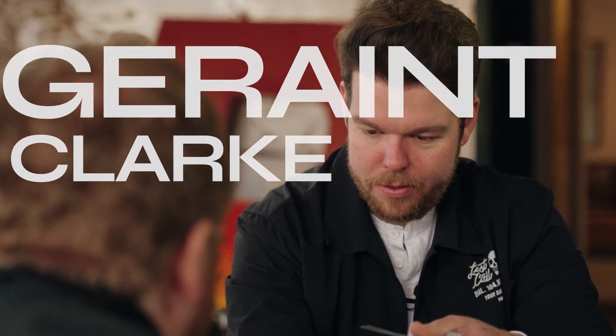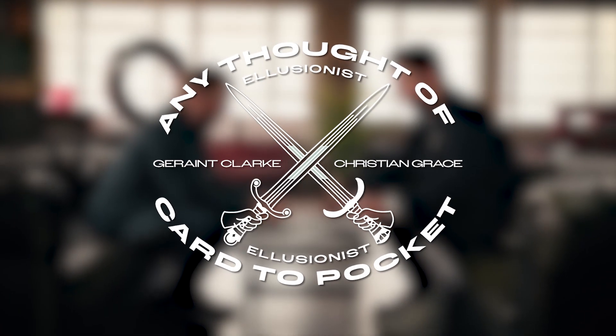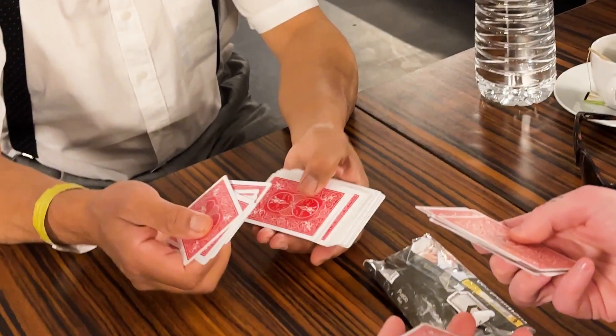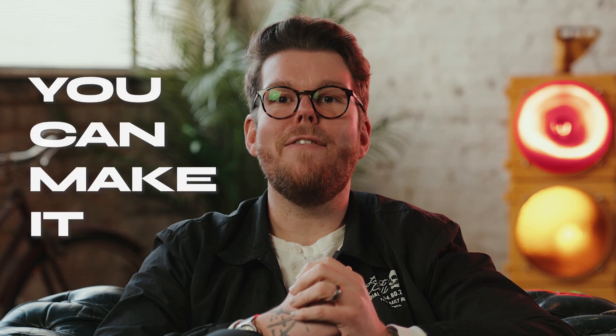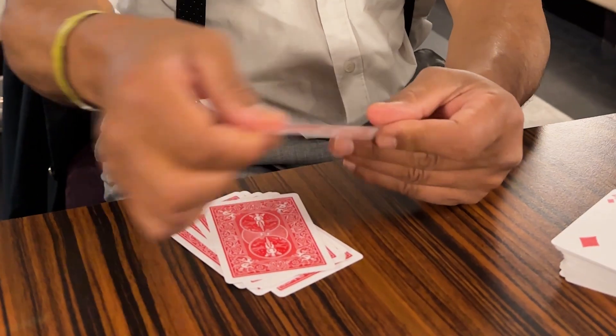To me the best card magic you can do is where you don't touch the deck at all — where the spectator literally does everything. With any thought-of card to pocket, they take the deck, they count 10 cards, they think of any one, and you can make it vanish from their hands without ever touching the deck.